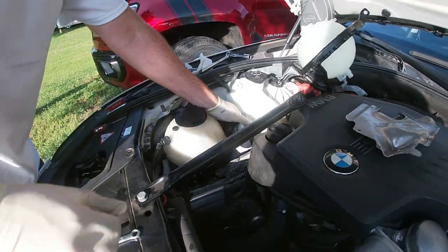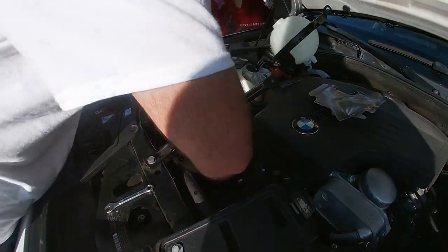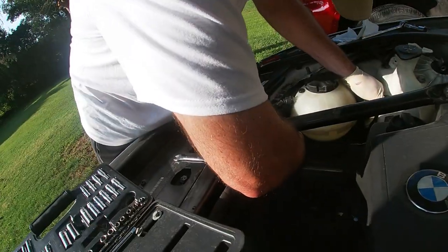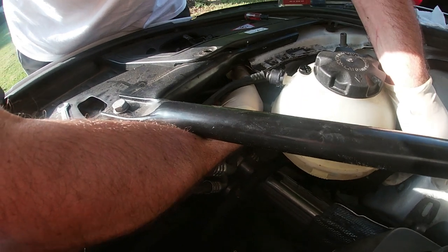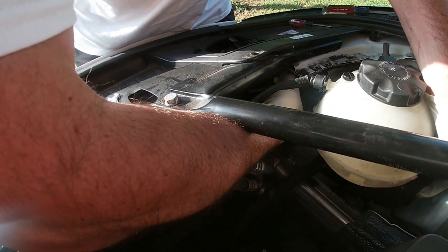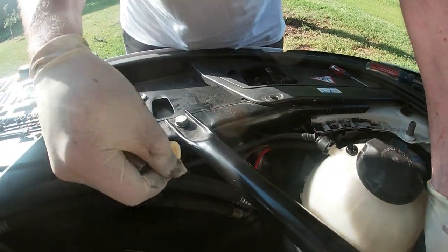For this one, I had to use a swivel to get it started — use an attachment with the swivel and bring it back in there. It's a little bit difficult; you don't want to drop the bolt. But once you get it going, it goes okay. Then pull it out.